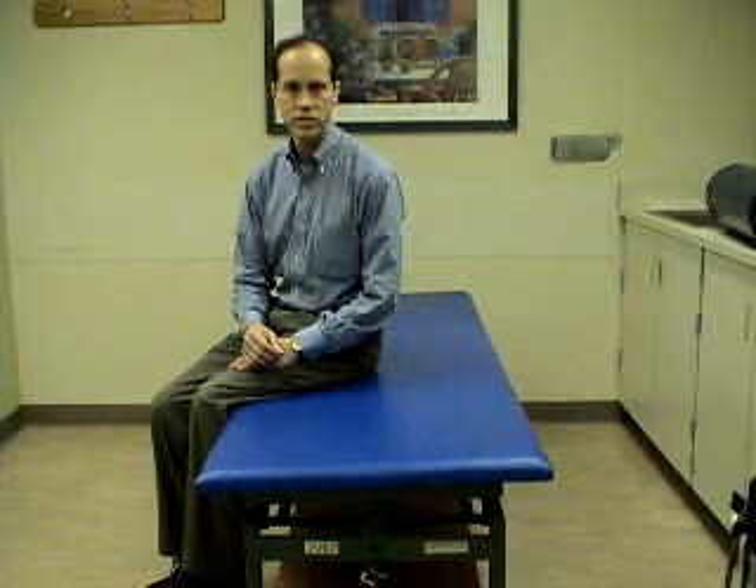The Canala 3 positioning procedure is a one-step treatment for posterior canal benign positional vertigo, which is easy for clinicians to perform in the office and for patients to perform at home if necessary. We will demonstrate the Canala 3 positioning procedure for right posterior canal benign positional vertigo. There are four positions.